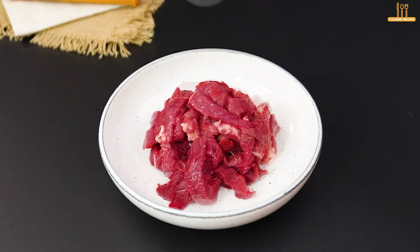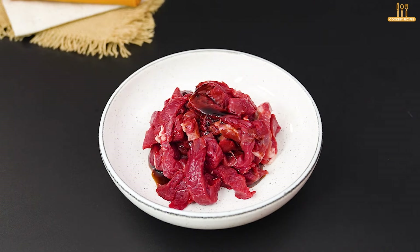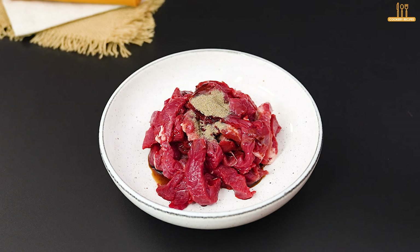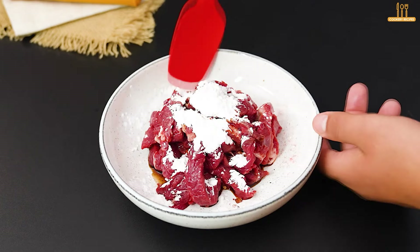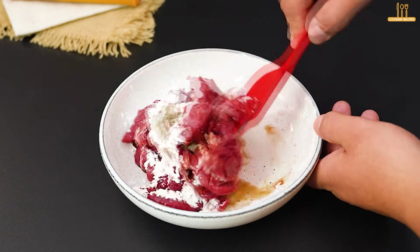Transfer to a bowl and add 2 tablespoons of soy sauce, and to taste: salt, black pepper, paprika, chili flakes, and a tablespoon of cornstarch. Mix everything until the seasonings are well incorporated into the meat.